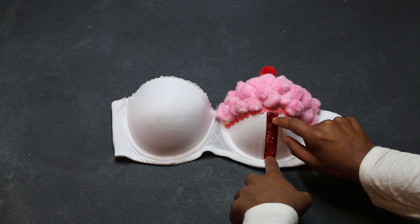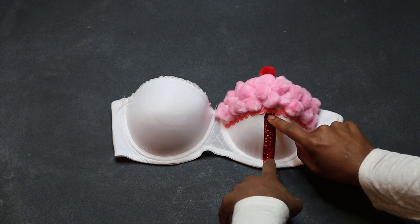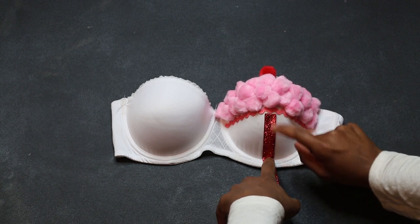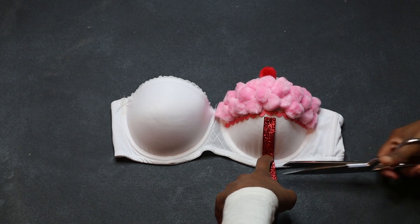Now it's time to put the stripes on the bottom of your cupcake. The mistake I mentioned earlier was that I should have actually done this step first instead of gluing the squiggly line on. But it's okay.